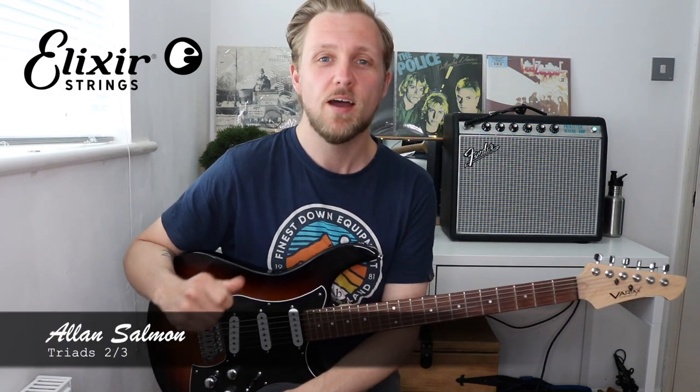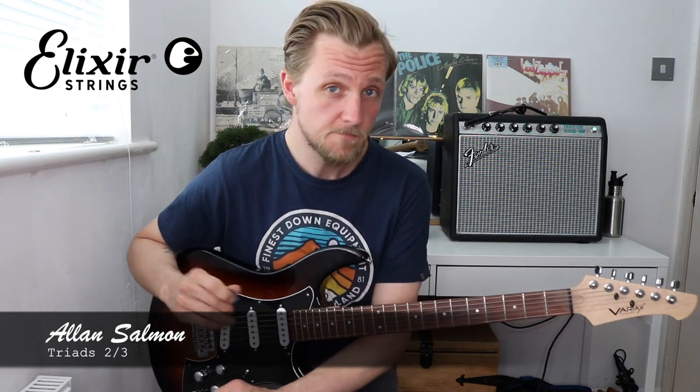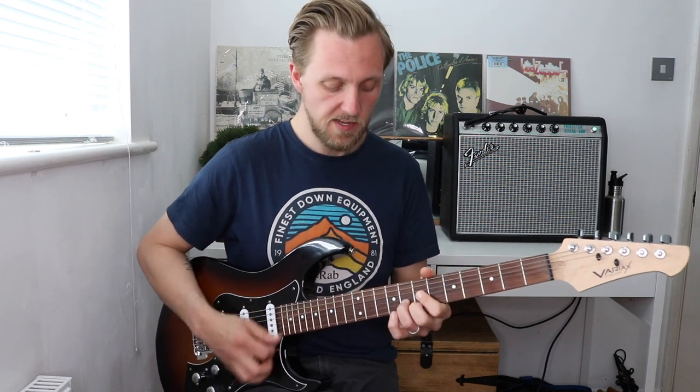Hi guys, Alan Salmon here and welcome to the second lesson where we're checking out some things we can do with triad shapes. In our first lesson we just learned how to play these basic major and minor triads in a few different areas of the neck. This time around we're going to look at what they can do for you.